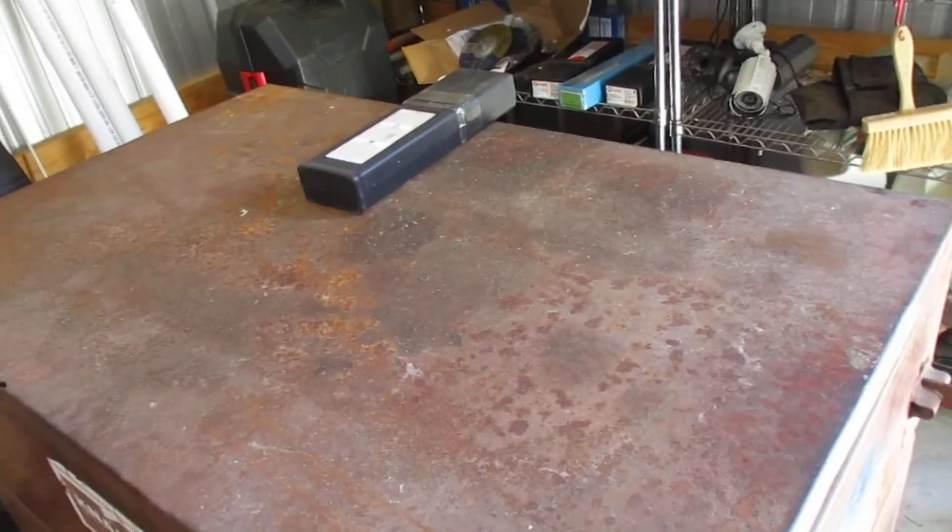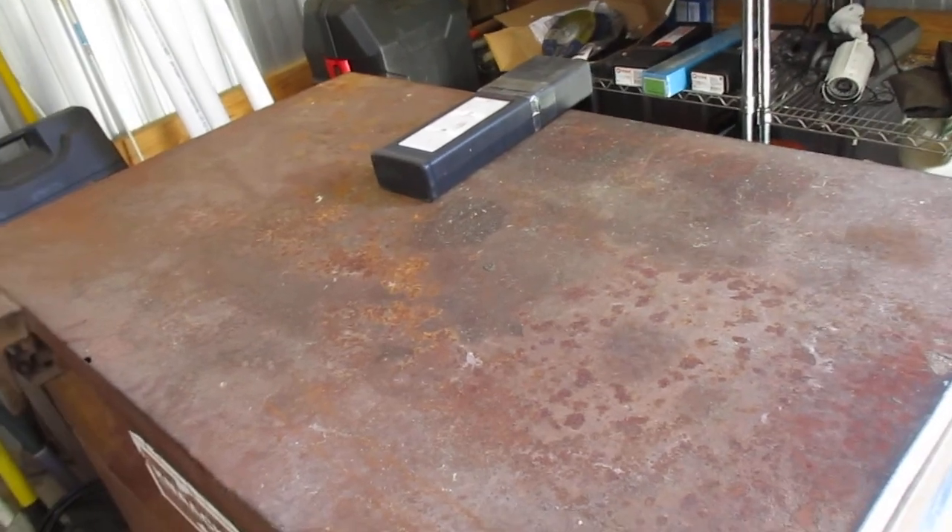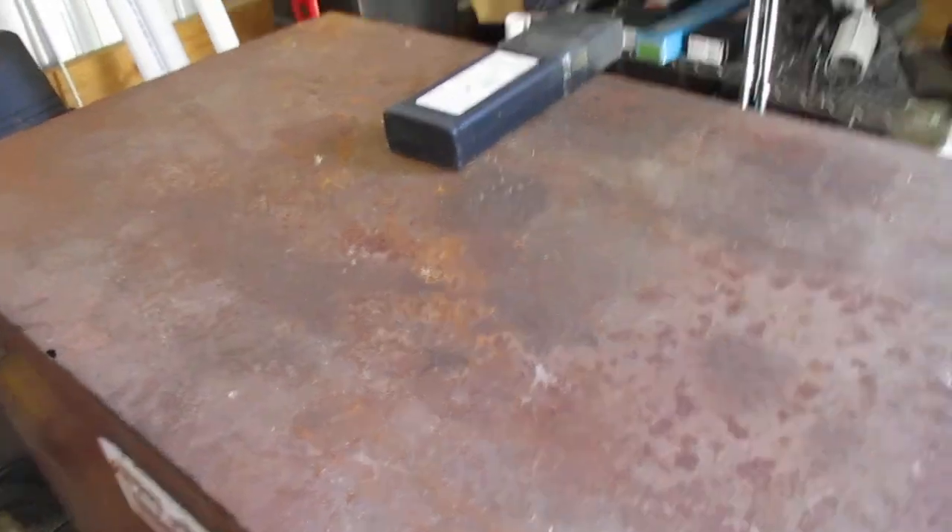I grabbed a drill the other day and they had started building a nest in the motor. I cleaned that out. Inside this box — I've been in that other box.